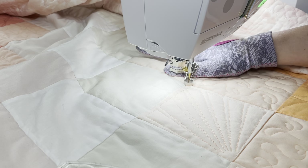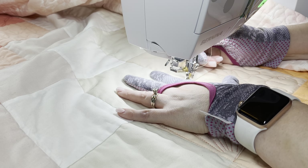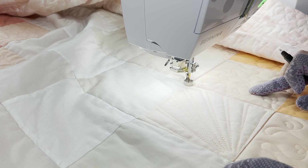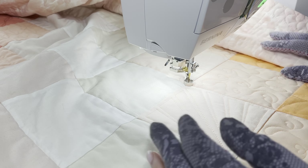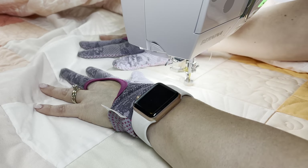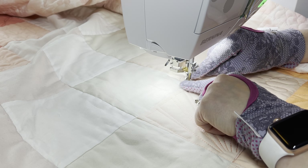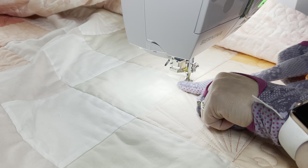Now let's do it in this block without the templates. I want to show you that almost all of these designs are possible with or without a template. There are so many free motion quilting designs where you are not limited to using a ruler or not. Of course your results will be a little different — I'm going to have to really concentrate on making my lines straight — but the process is still the same. I'm glad I still have this ruler foot on because I can use it to imagine that my needle is a quarter inch away from the seam.